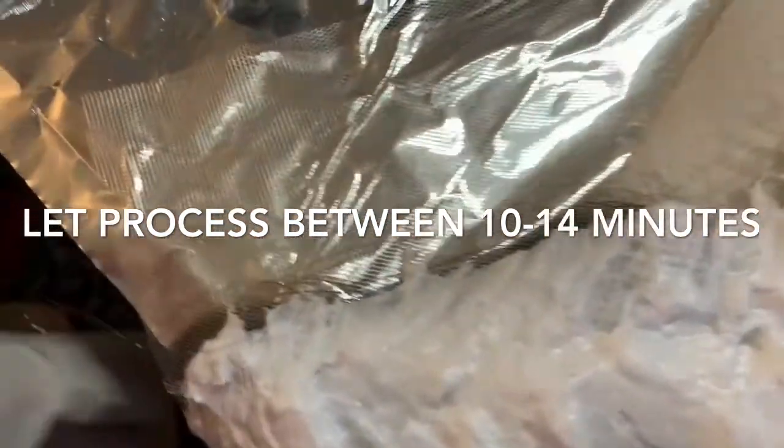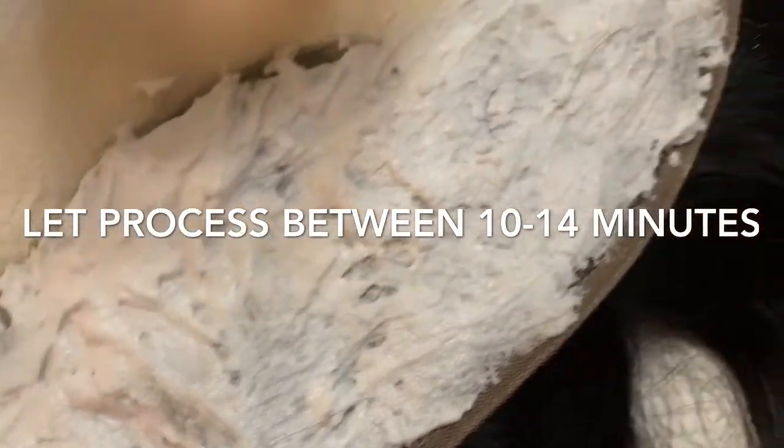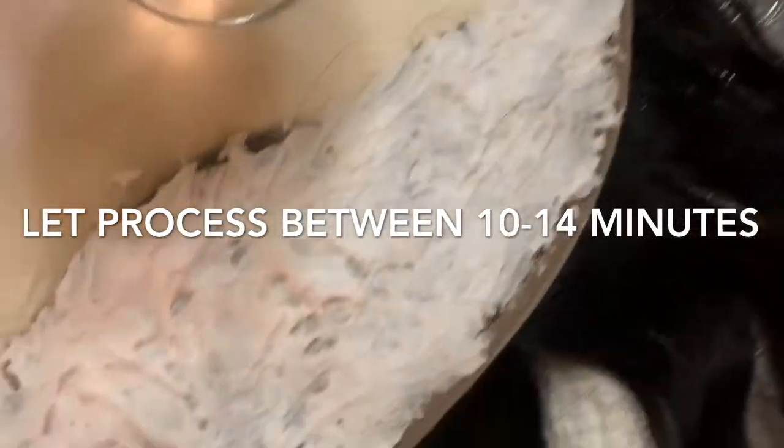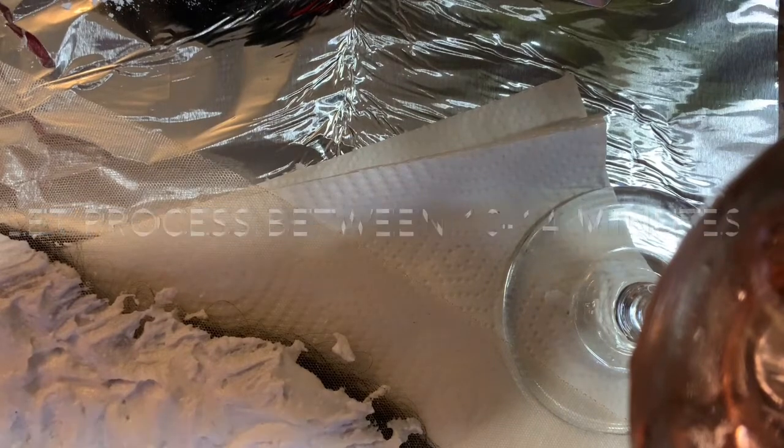And there you have it, you guys. We're going to wait a few minutes for that to process, and I'll show you how to wash it out. You also want to make sure that you put foil paper over the area that you bleached so it can process — but don't press down on the area where you bleached, just around it.